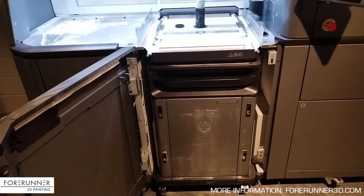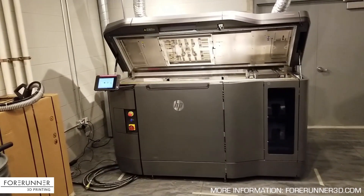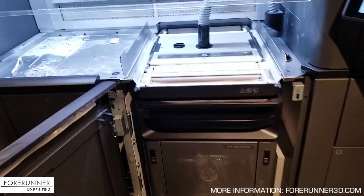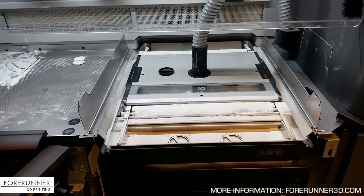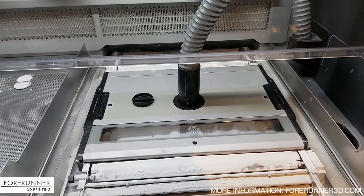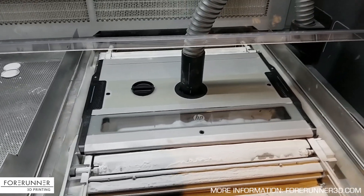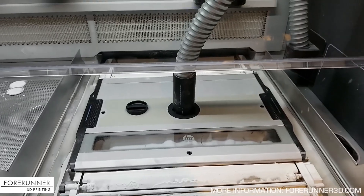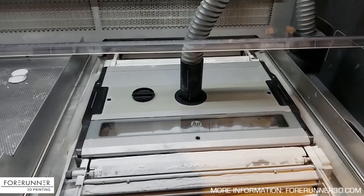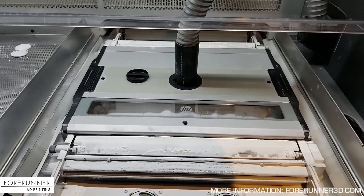We've got one there, and we're going to put it in once we've unloaded and reloaded it with more powder. When these parts print, it's sintering the nylon — melting it together — so the build bucket gets really, really hot. The powder inside gets right up to the sintering temperature of nylon, so after a build of even a couple inches or the full 15 inches, there's a lot of heat in this powdered mass.